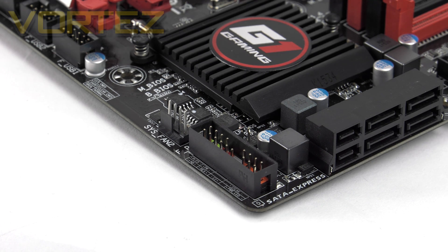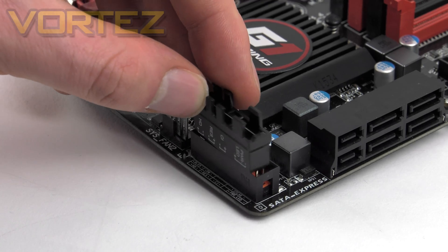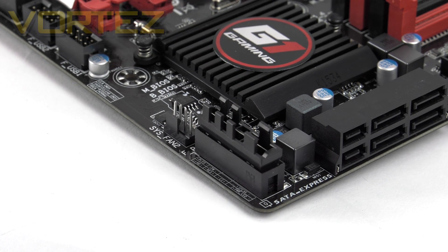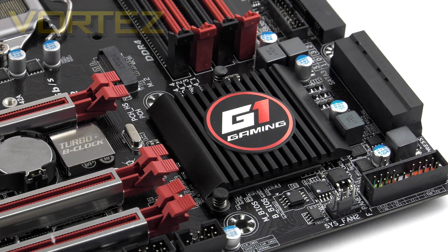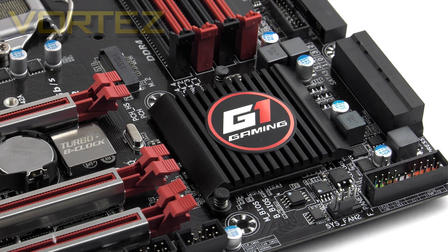In the corner we have the front panel ports for connecting the power button and other case connections. This is where the G-Connect adapter comes in — it simply pops into that panel, making cable connection much easier. Just behind this area there's a small heatsink covering the Intel Z170 chipset, the driving force behind the board.